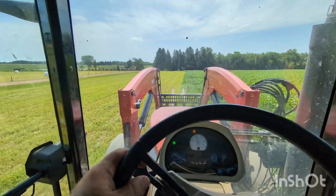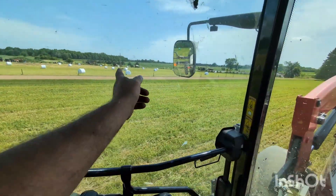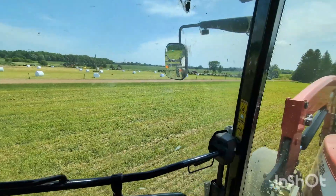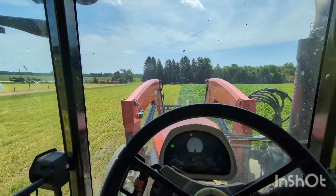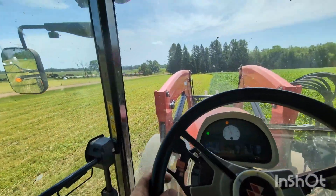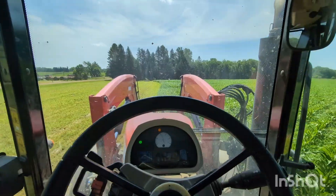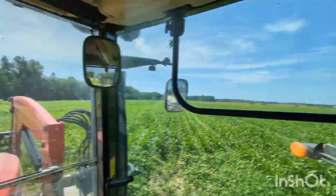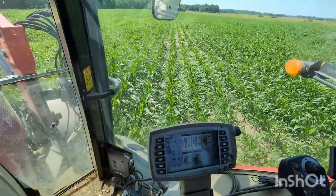We got six bales off this little headland, 20 bales exactly off the three-acre piece, and 13 bales off the two-acre — so between this headland, the other headland, and that field, almost 50 bales total. I'm driving in halfway so I can cut my sprayer in half and you can see these little spots that need cleanup.